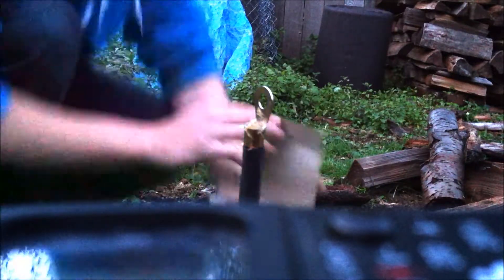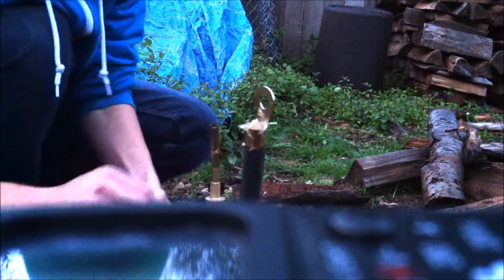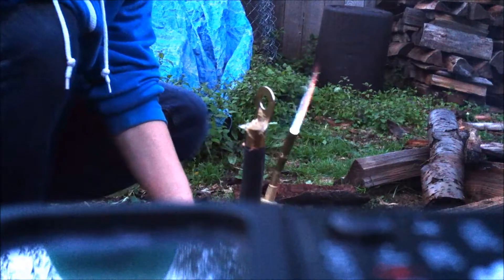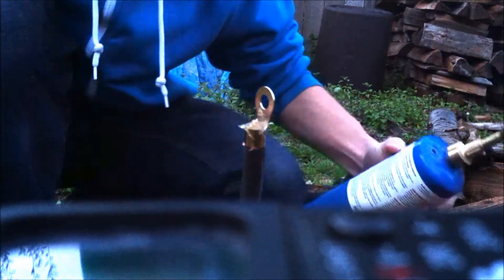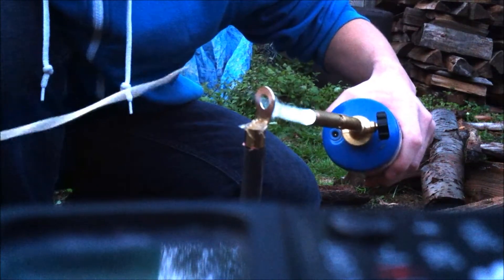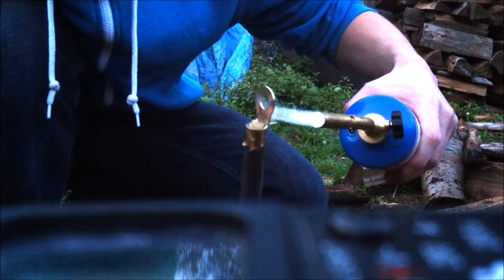Hey guys, what up, this is Duke. I know this might look kind of ghetto right now but it's what I got to work with, because some of my stuff's been moved around — we're installing our new stove. See how this turns out; I don't know how this is on the camera so you'll just have to wait. I'm kind of low on propane so I don't know how long it's gonna last. I already got the flux on there, got my silver — see how this will work out.